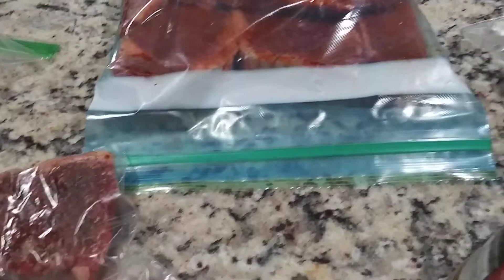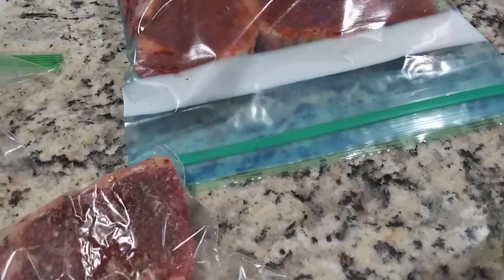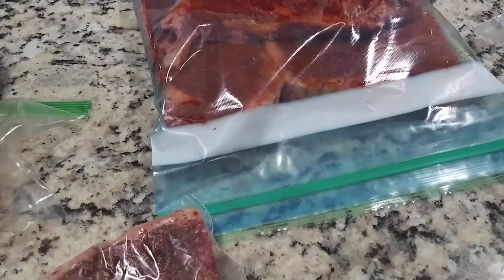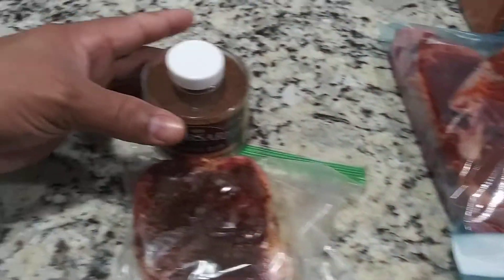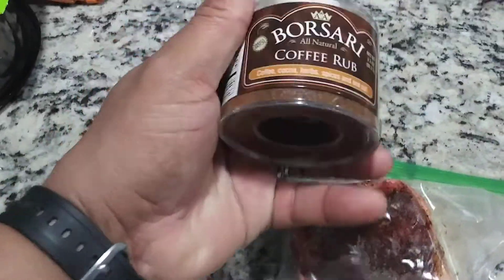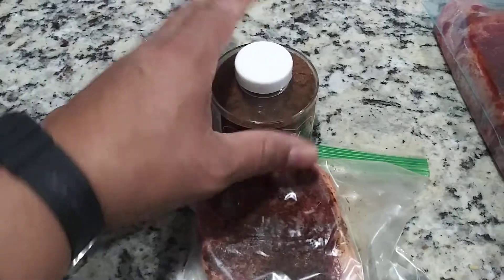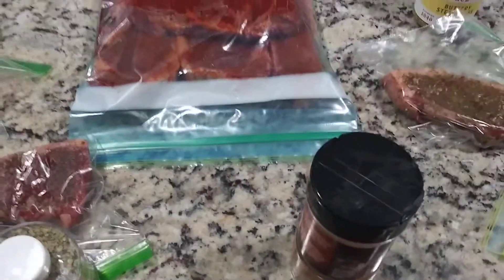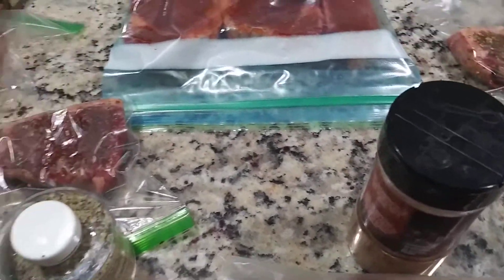I know about most of these rubs except for the Jamaican jerk one. Oh, and I forgot one — sorry! This one is a coffee rub. I think that's going to taste great. I've tasted all of these except for three of them.